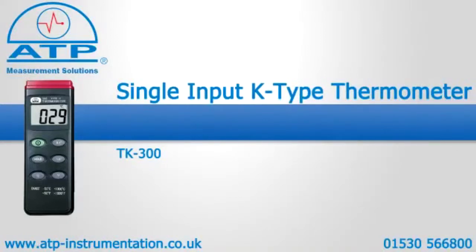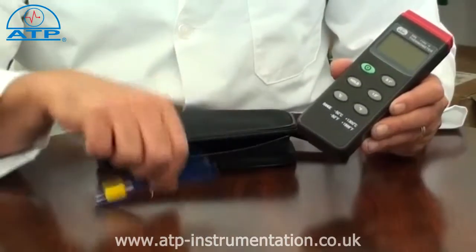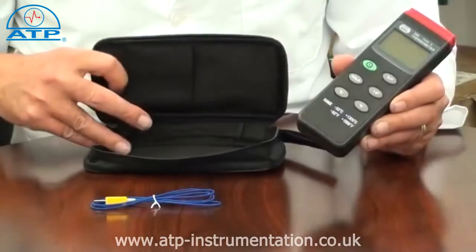An introduction to the TK300 K-type thermometer. It is supplied with a 1m long plug-in wire thermocouple, a soft carry case and battery.